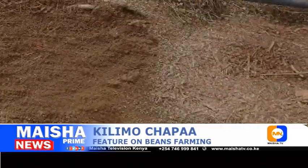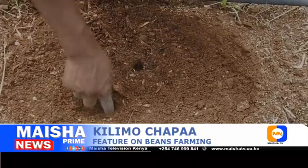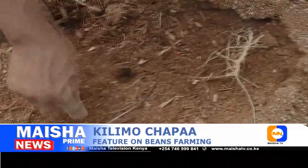Bush beans should be planted in linear rows to support each other. Use a hoe to stretch out rows or dig individual planting holes with a trowel. Drop in two to three seeds per hole. These seeds should fall about one inch (2.5 cm) apart and are one to two inches (2.5 cm to 5 cm) deep within the same hole.